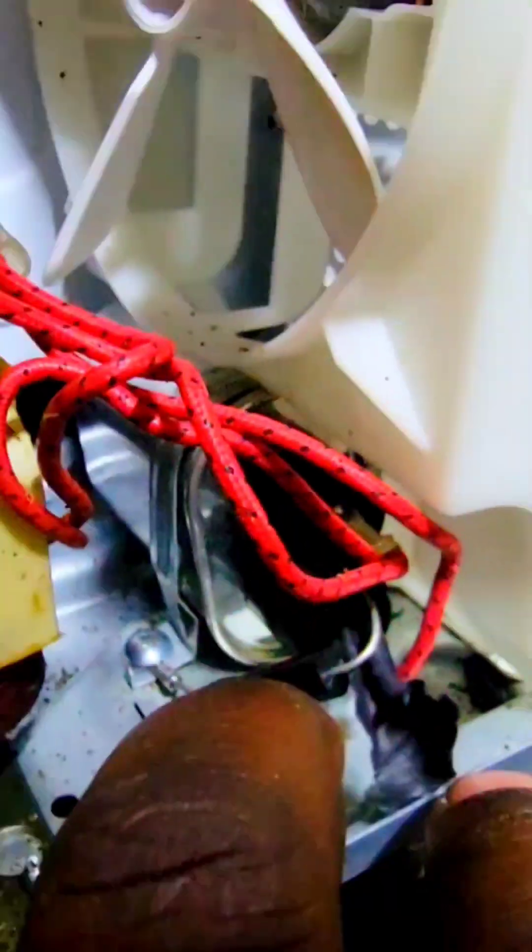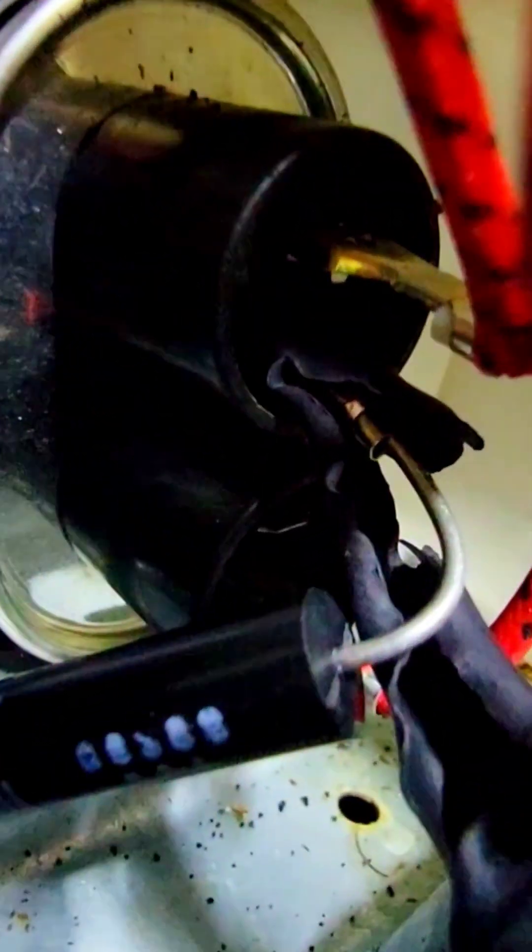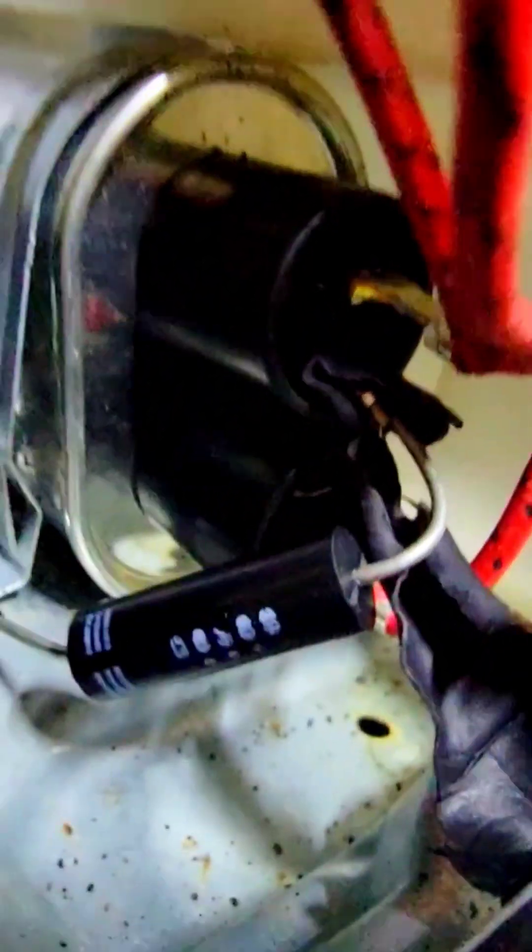Without being connected to power. So the first thing when you open a microwave — make sure to discharge this capacitor. I already showed you the process of discharging this. Just connect those two terminals and you are good.